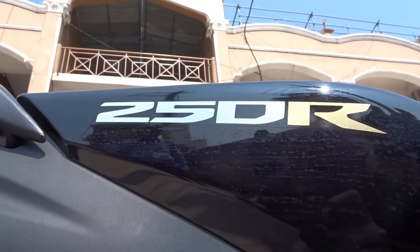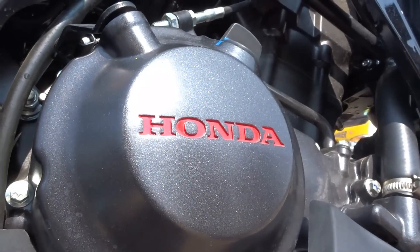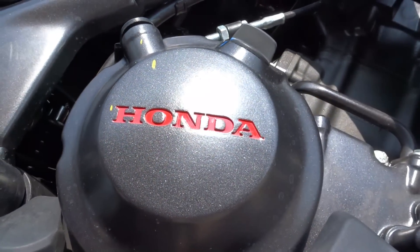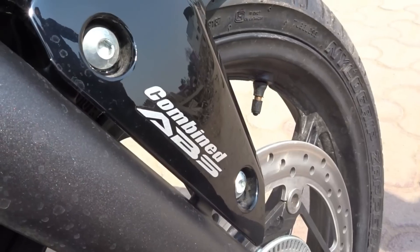Welcome to Dino's Vault. Today, as promised, I bring you the Honda CBR250R 2016 model review. The year was 2011 when the Ninja 250R was ruling the roost in the quarter-liter bike segment around the world, and just when everyone thought who's going to take on the king and come out victorious, Honda emerged with the CBR250R.